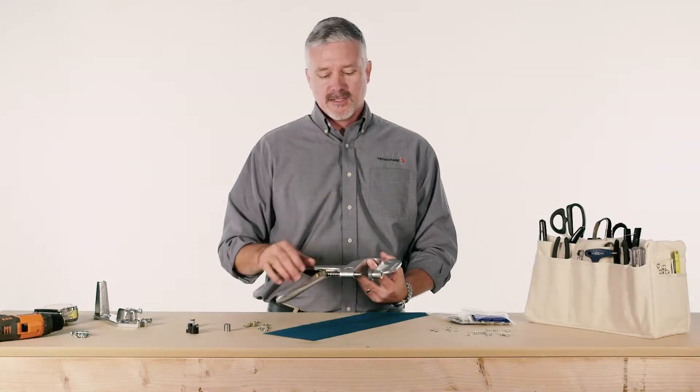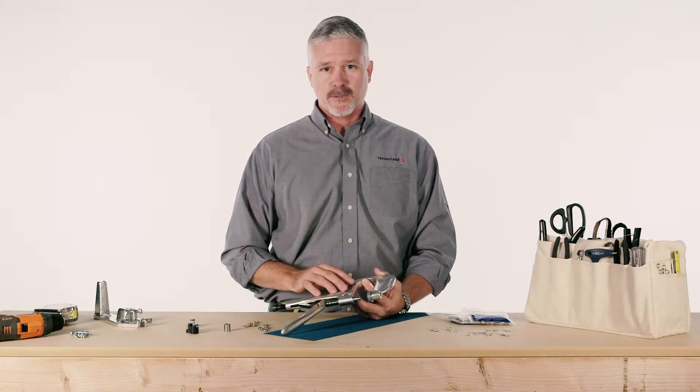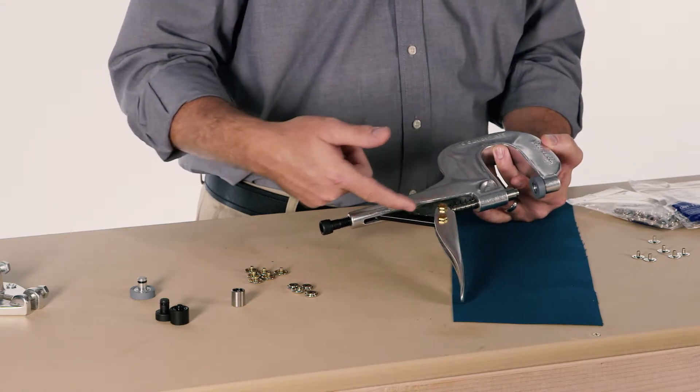This is the Hoover Press and Snap Tool. It's manufactured here in the United States using heat treated cast aluminum. It's got a heat treated cast aluminum body, replaceable plunger, spring, and lever.